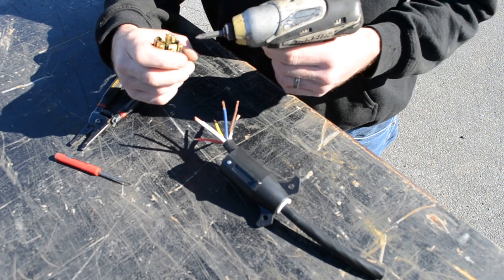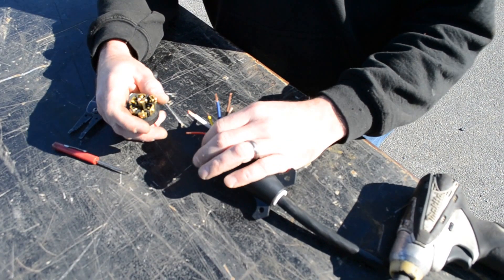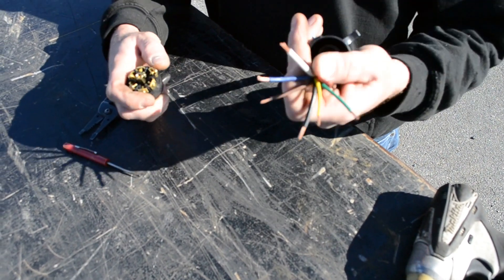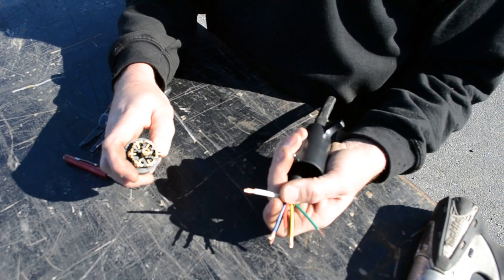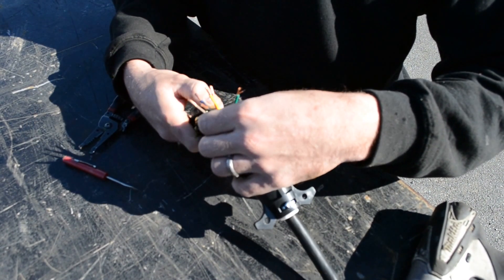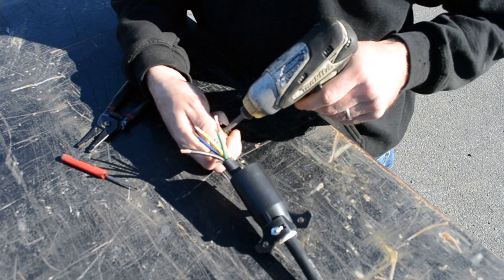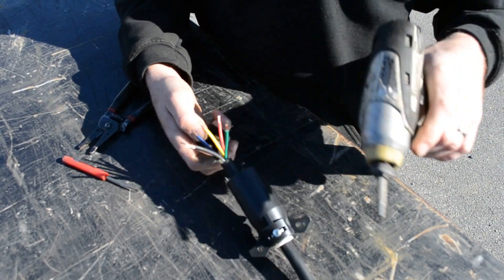The easiest one to always start with is your ground wire, which 90% of the time is a white one. Your white wire is going to correspond with the white pin post. Put that in there and tighten that one up.